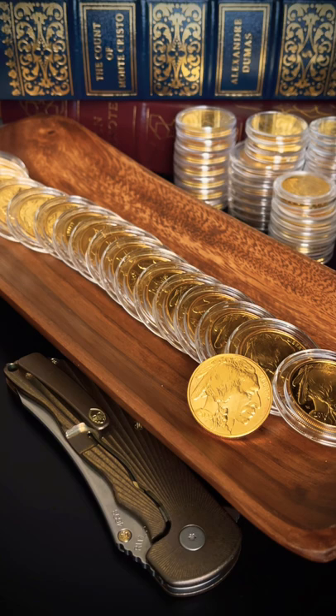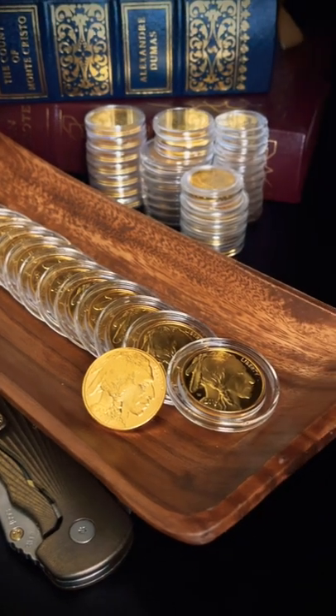The resting state though — everything I have is in a capsule. Capsules are in tubes, tubes are in cases, cases are in safes. These Buffaloes in particular are pretty resistant to scratches, and if you ever see a coin shop owner handle bullion it will give you a new appreciation for how tough gold is. But if you want to be safe, store them in capsules.